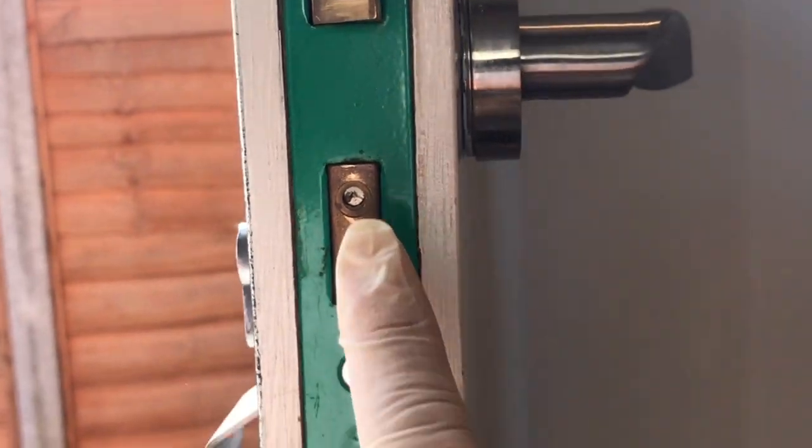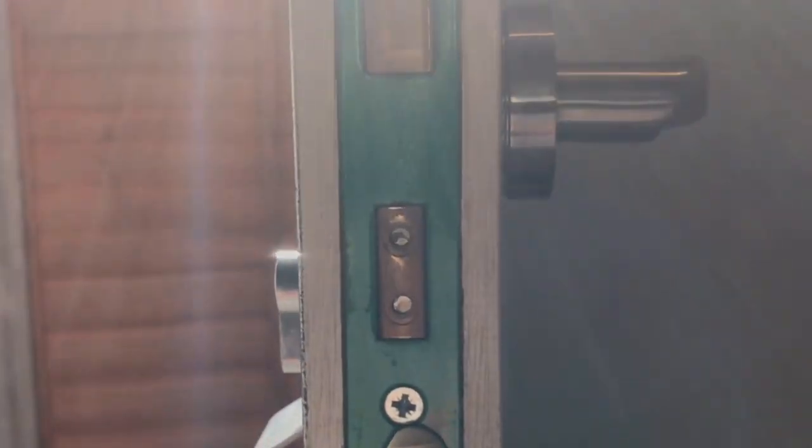So we're taking that front cover off, and that is your holding screw for the euro cylinder.